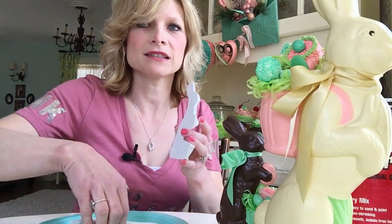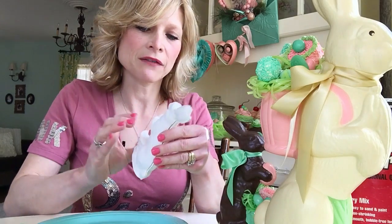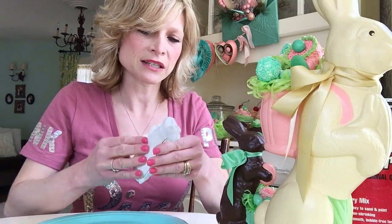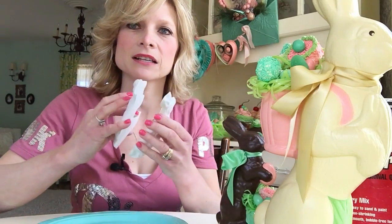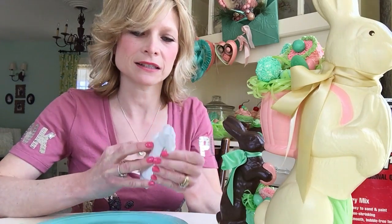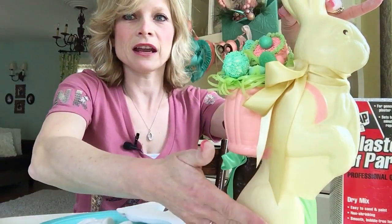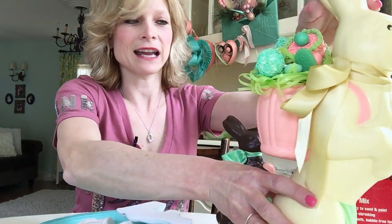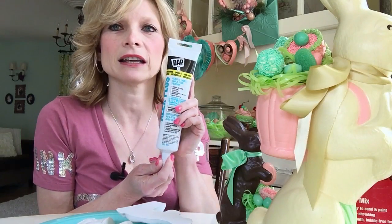Once you have your rabbit, you have to sand the inside of each bunny half because you're going to put them together. It doesn't have to be perfect — there will be a little bit of space — but match them up pretty smoothly. Then you paint two coats of acrylic craft paint inside, because if you don't, it won't stick together. You also need a hot glue gun — the larger one, not the small one, because the smaller glue gun isn't hot enough. For this big bunny, even the hot glue gun was tricky because the glue was cooling off before I got across, so I used latex caulking instead.